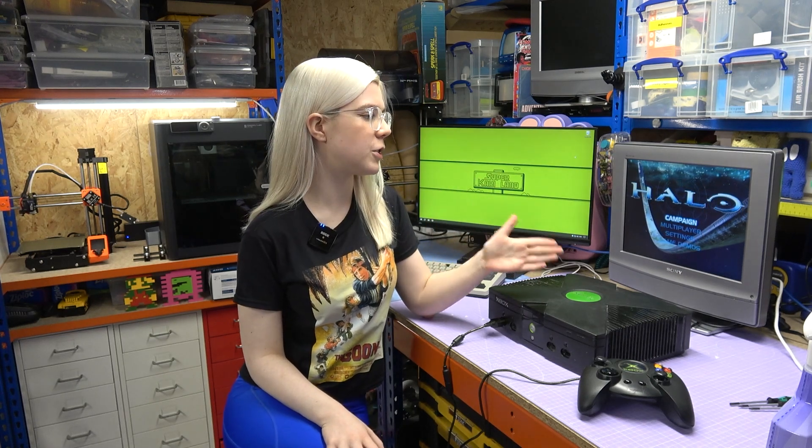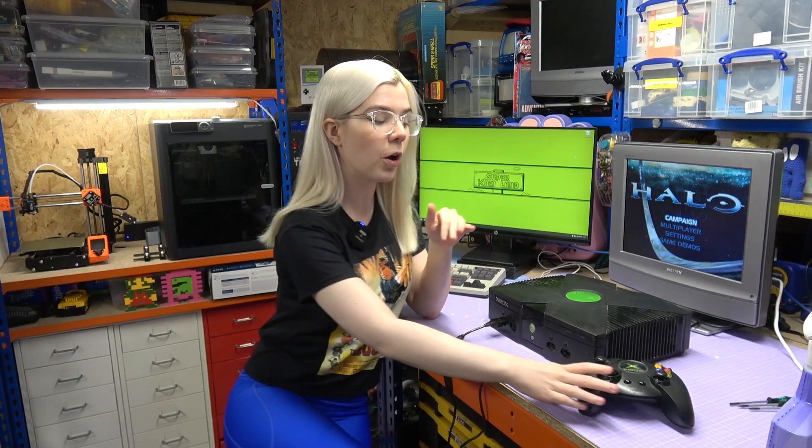Just before I start, I thought it'd be best to check that the console actually works. I've just loaded up Halo and everything seems to be working fine. I have got the controller out here and it is a bit ridiculous — I know they call it the Duke, but I don't know who thought it'd be a good idea to make a controller this size. It is almost the size of my head and very difficult to use.